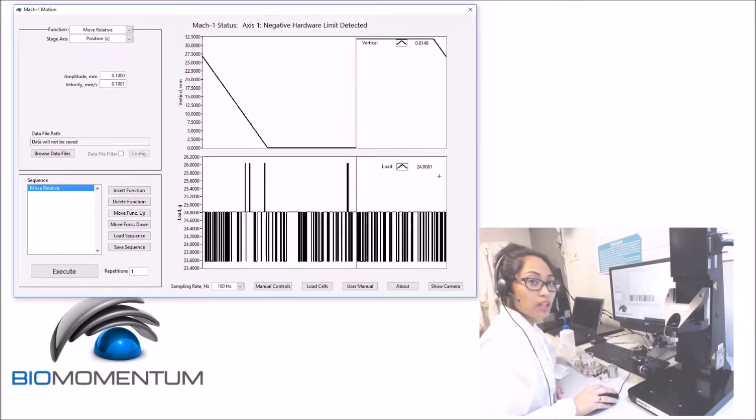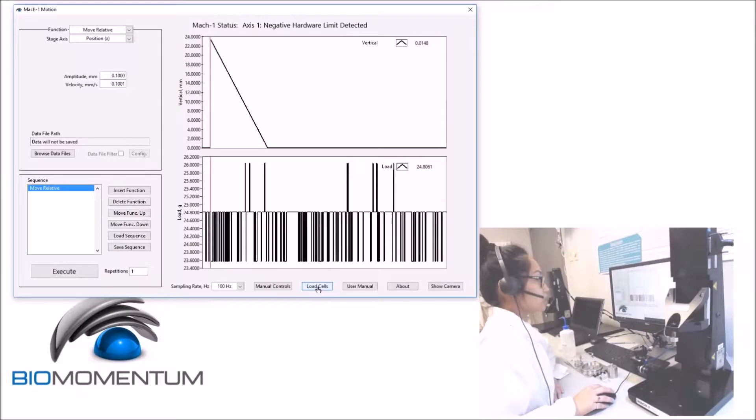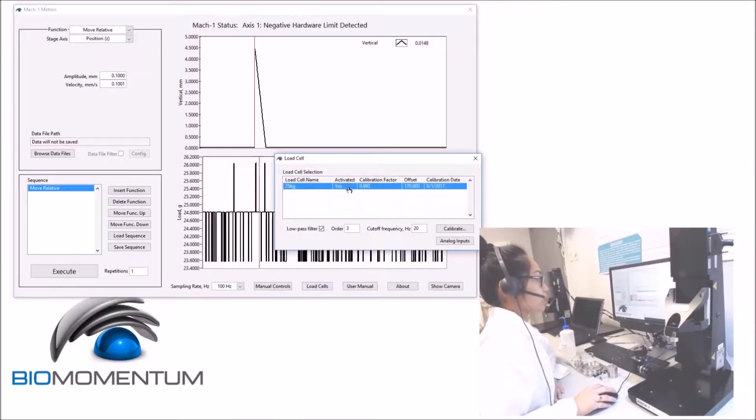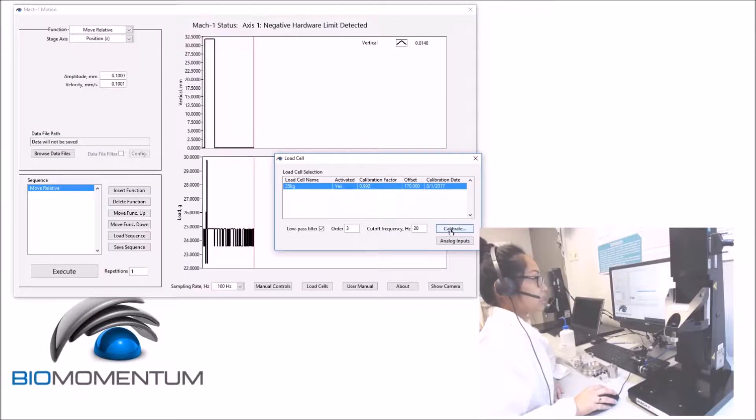Now, let's verify the load cell calibration. Click on Load Cells, select the appropriate load cell, and click Calibrate.